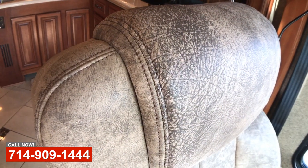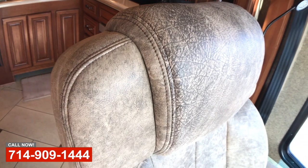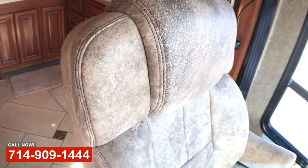Also did the front driver seats for the customer as well. So they were real happy with it. So now they're back.